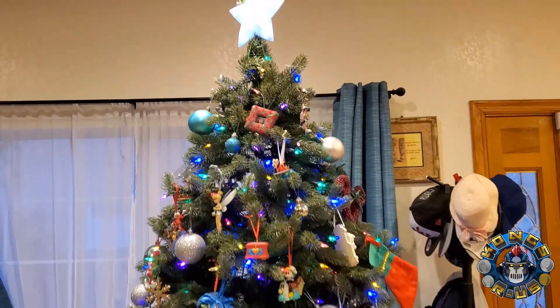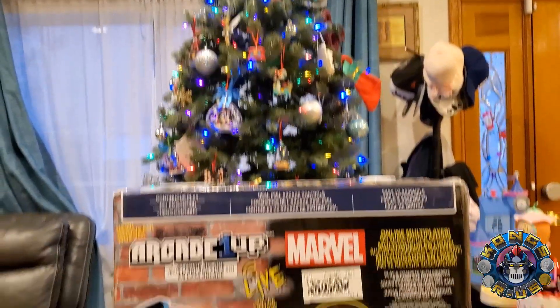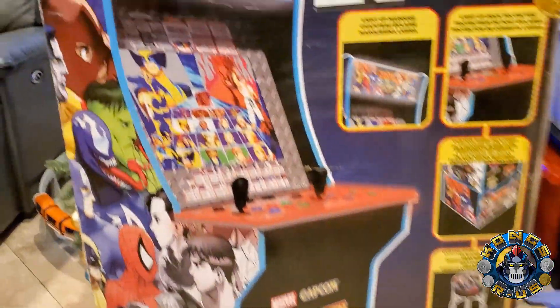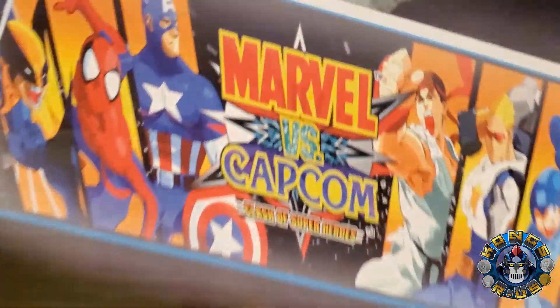Happy holidays everyone, this is B from Kongs R Us and I got an early Christmas present this year with the Marvel vs. Capcom Arcade 1-Up cab. Check it out, let's unbox it, put it together, and do a full review.